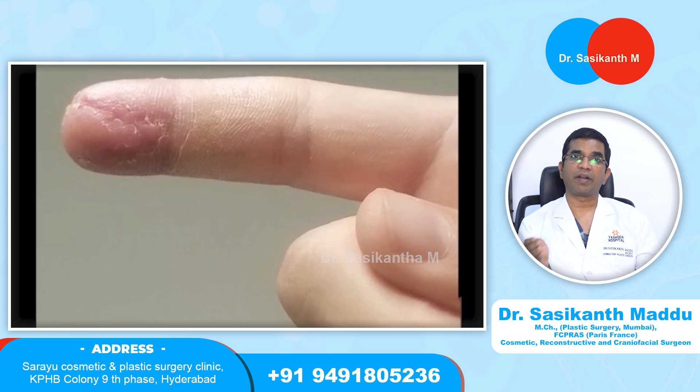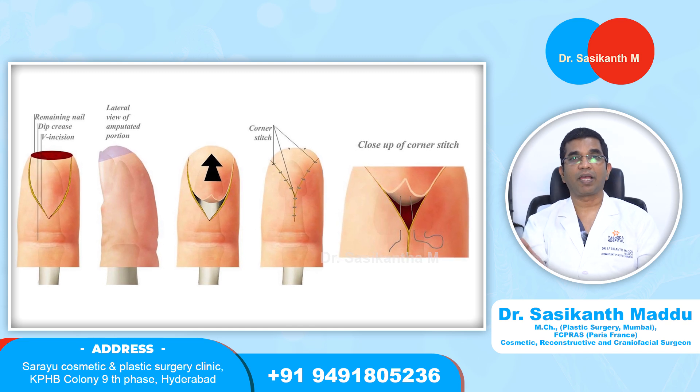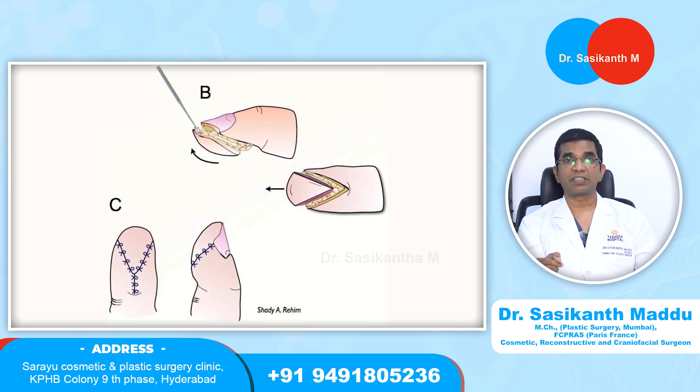What are the different methods that we use to reconstruct the finger tip? There are many small flaps — what we call small flaps — which we use from the adjacent normal skin, from where that flap will be raised and advanced into the defect. These are called advancement flaps. It's called a VY advancement flap. That VY advancement flap can be taken from the side of the finger tip or the proximal finger — the part proximal to the defect or injury. We lift the skin in a V fashion and push it up or advance it into the defect, and close it in a Y fashion. These are called VY advancement flaps.